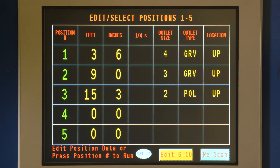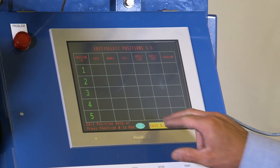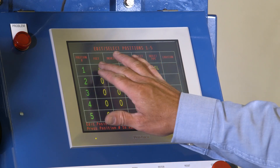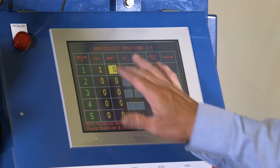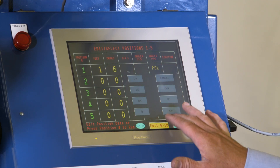If you do not have a barcode, enter the information manually. Choose Manual and enter feet, inches, quarters of inches, outlet size, outlet type, and outlet location.